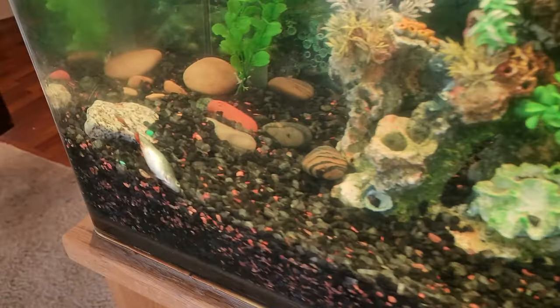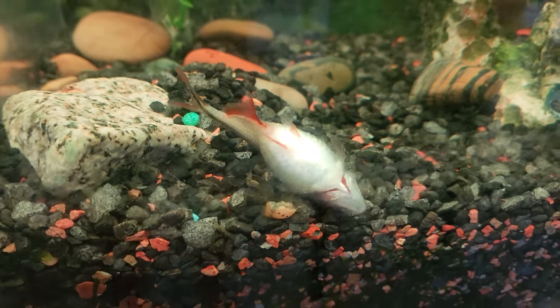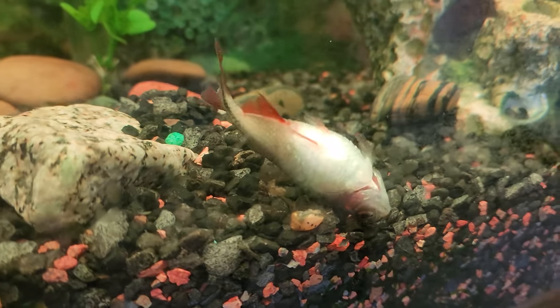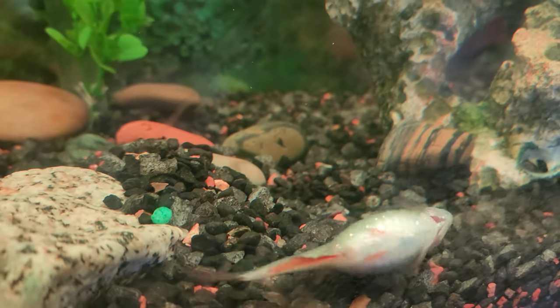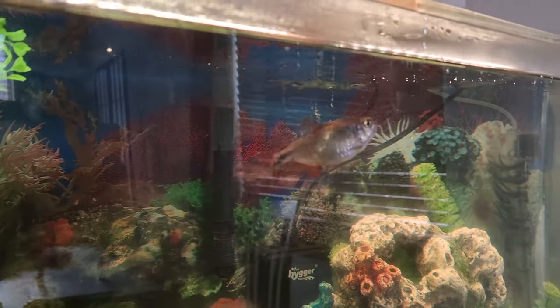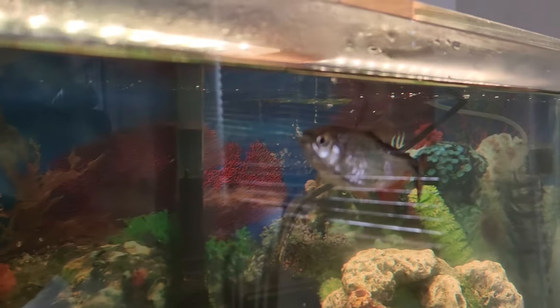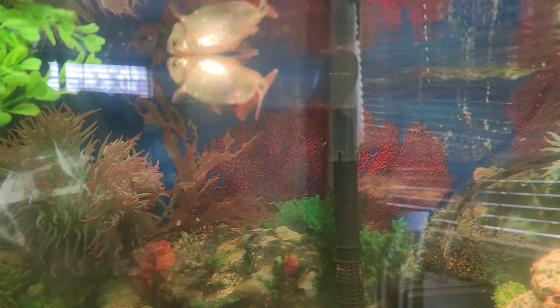Oh no, it's doing a belly flop — that is not good. I'm gonna try to save it. It's been gradually getting worse. You can see there's no ich. It can still swim but it's experiencing buoyancy problems. See how bloated it is? Look at that cross section — oh no, it's not good.